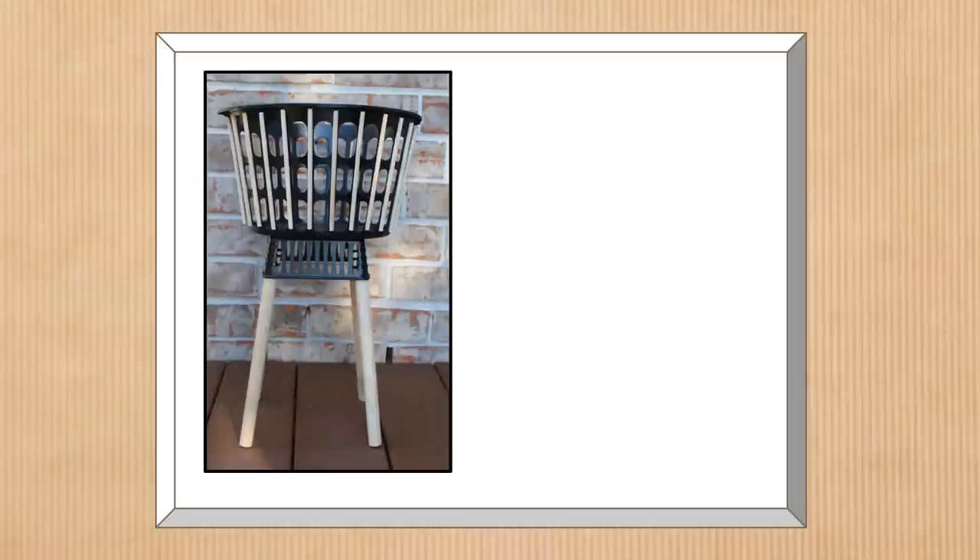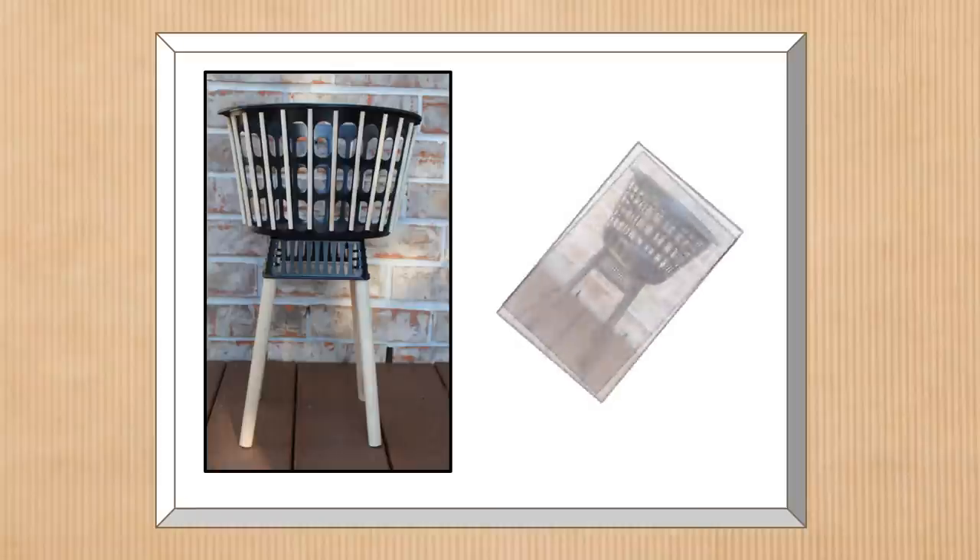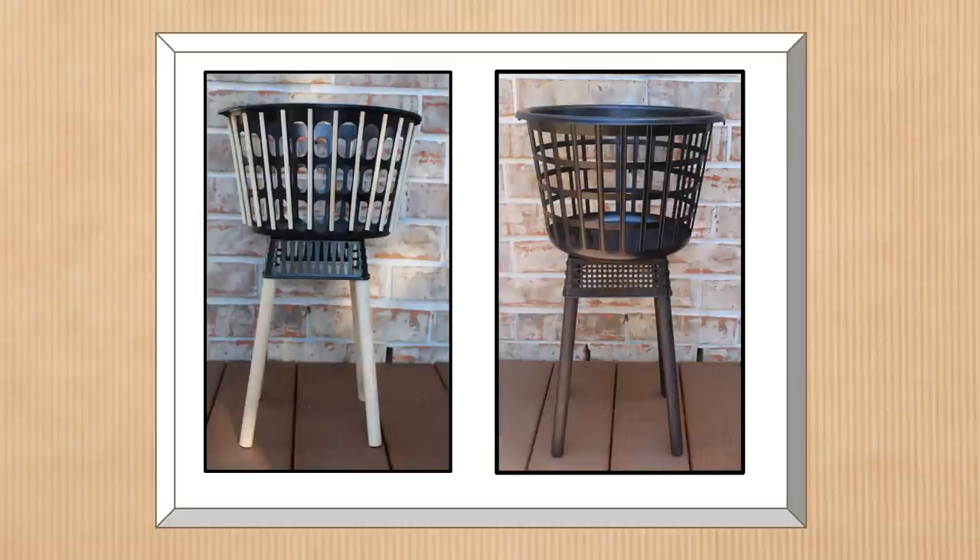I'll add the base to the top with some E6000 glue, and here is the finished project. I think the wood just takes it to the whole next level — it looks like something you could get at IKEA or a high-end store like Anthropologie or West Elm. Here is the original first DIY for comparison — let me know in the comments which one you prefer.